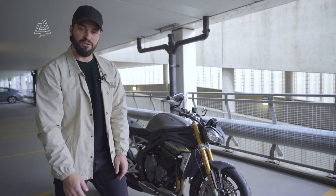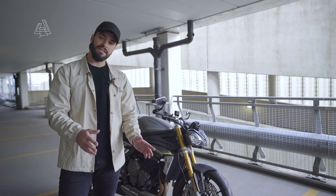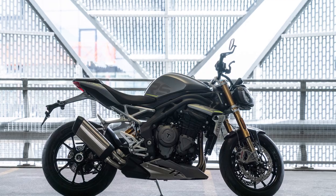What's going on guys, welcome back to another video. Today we're going to talk about what lenses I use for motorcycle photography.